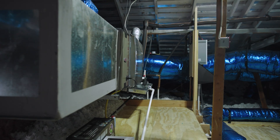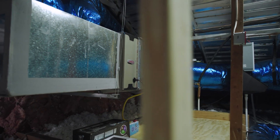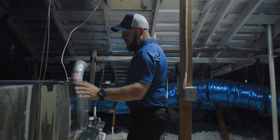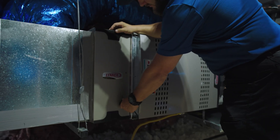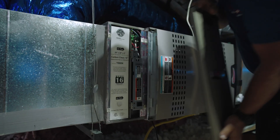We start off with new return plenums. We have a Lennox communicating smart air purification system — this thing will literally tell you on the thermostat when the air filter needs to be changed. Great system.